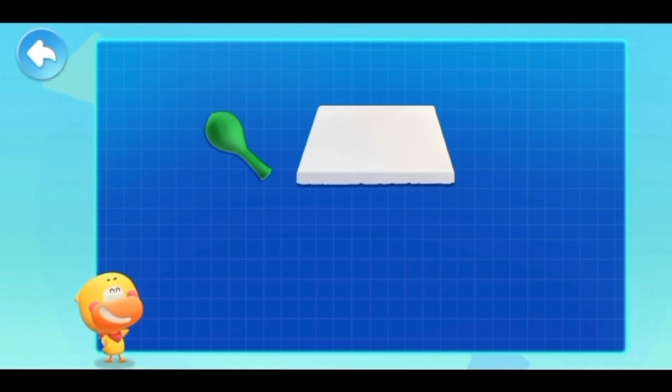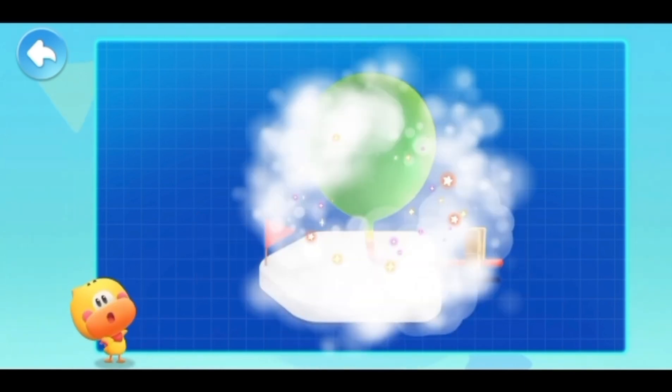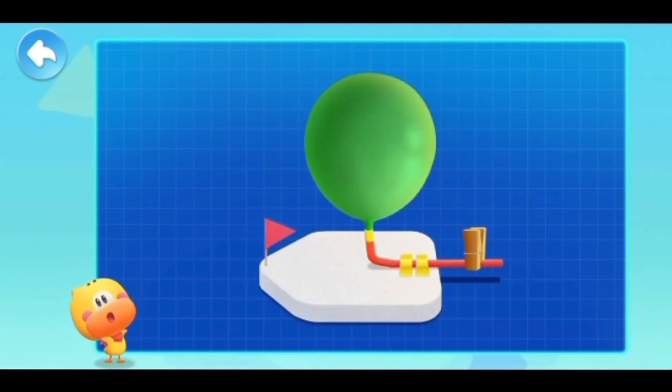The balloon boat that can drive itself is so fascinating. All we need is a balloon, a foam board, and a straw — and a small flag, clip, duct tape, and a small knife — so we can make a balloon boat that can drive itself.